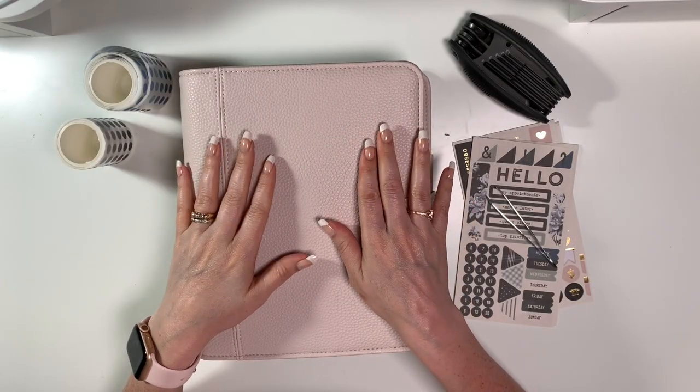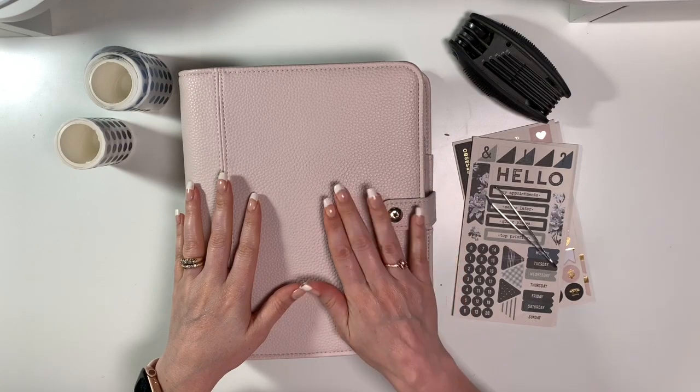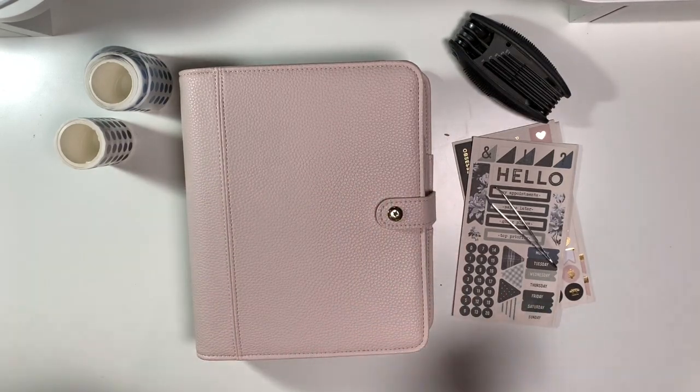Hi planner friends, it's Marcia with Buy Sell Plan. In today's video I will be recapping the month of May and planning for the month of June.